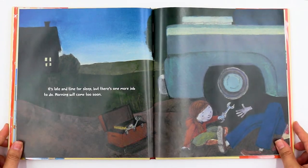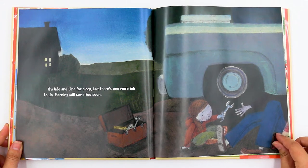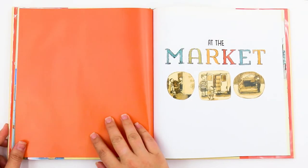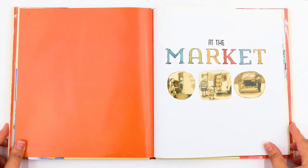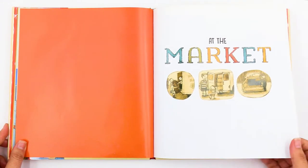It's late and time for sleep, but there's one more job to do. Morning will come too soon. All right, at the market — so everyone's been preparing for the market and here we go.